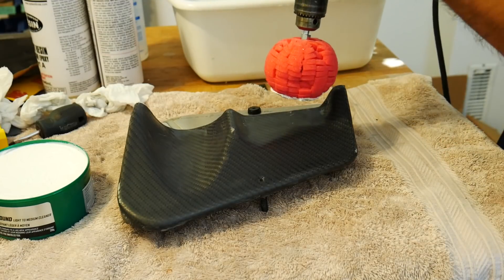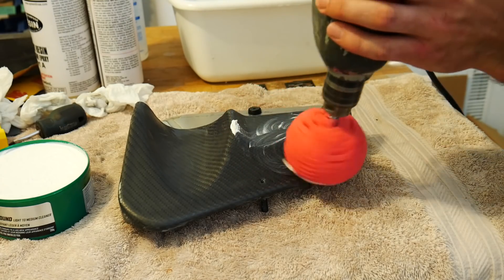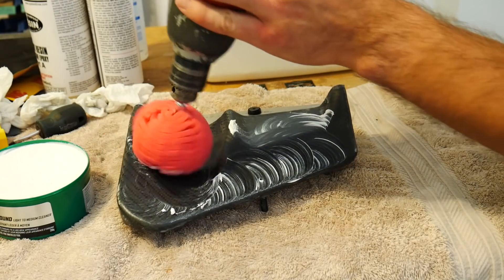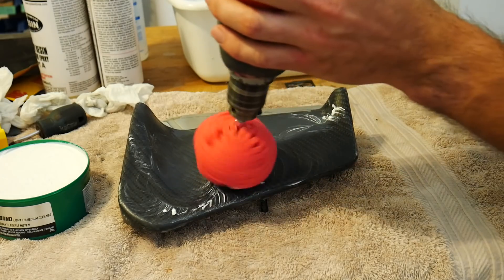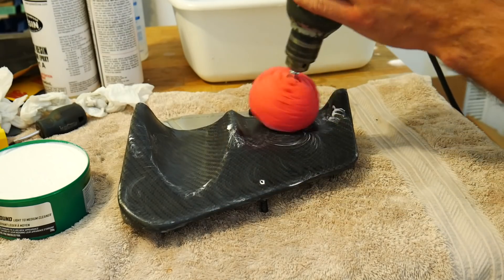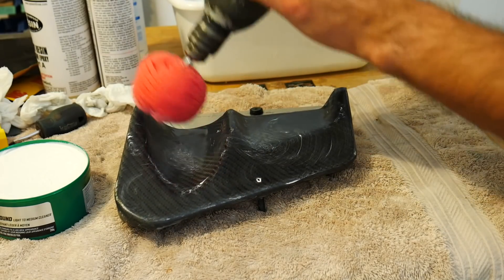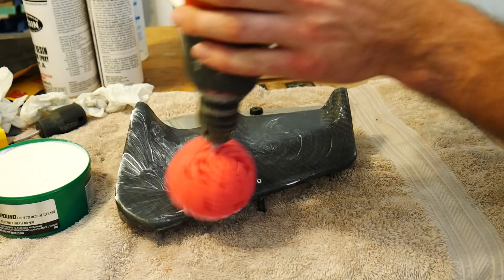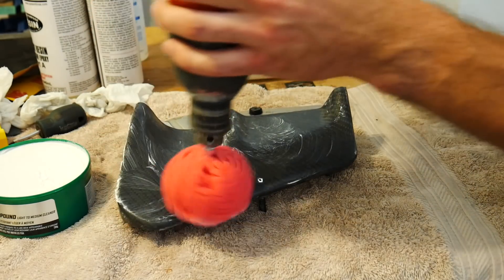Spread some polishing compound onto your polishing pad, and at a slow speed spread it around your part — if you start off too fast you'll fling the compound everywhere. Get a nice light coat on the entire part, and once the part has been coated you can increase your speed and start polishing more effectively. Don't be afraid to add more polishing compound as you need it.